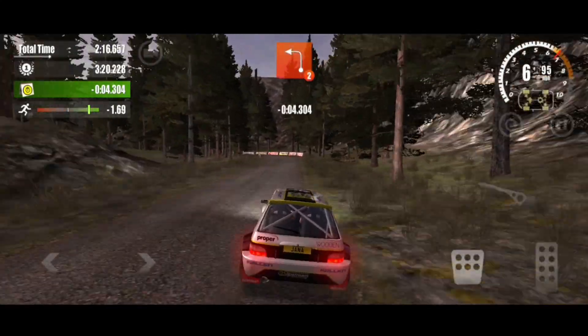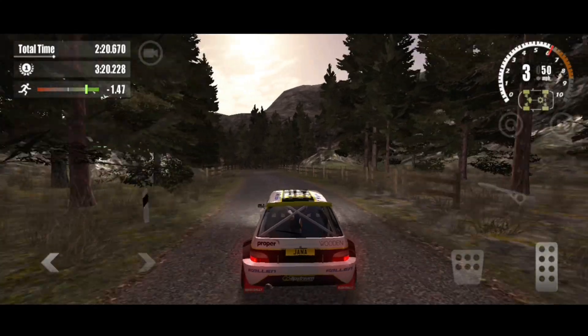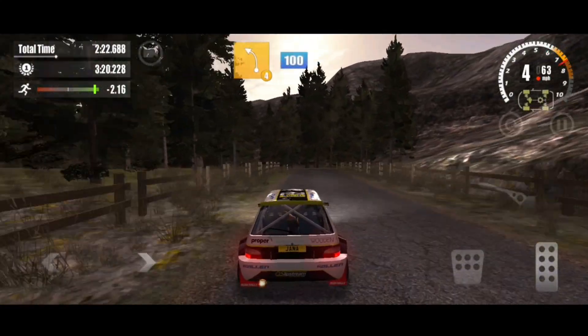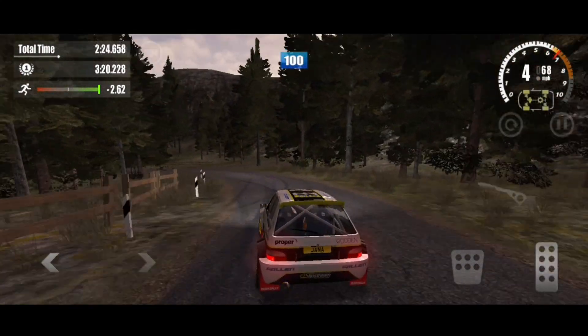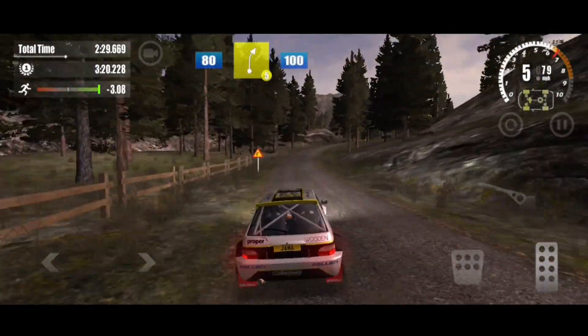6 left, on the gravel, 80. 4 left, 100. On the gravel, 80, 5 right, 100.